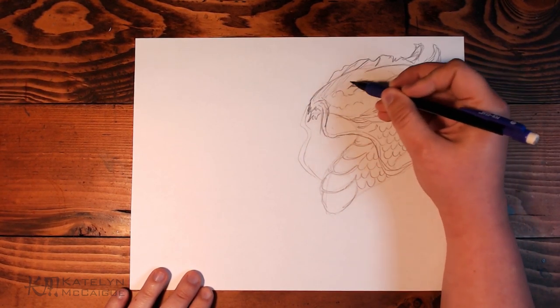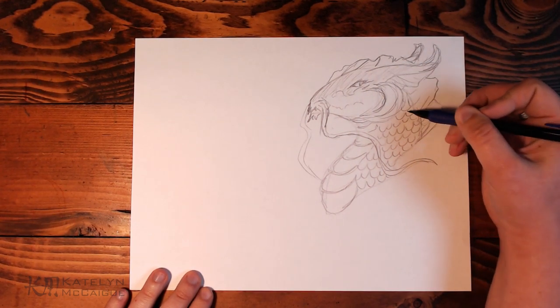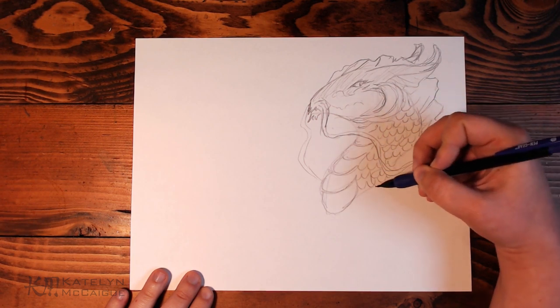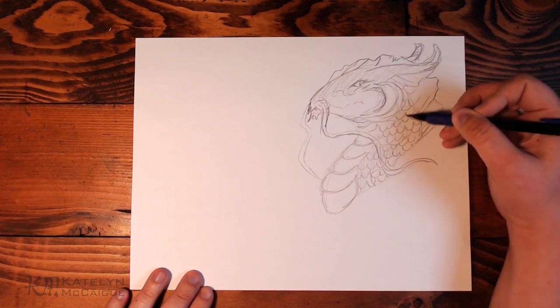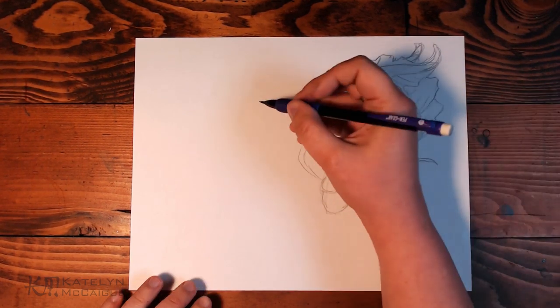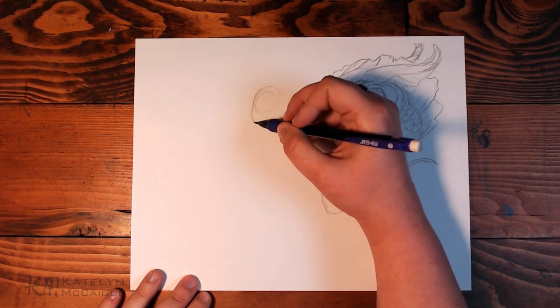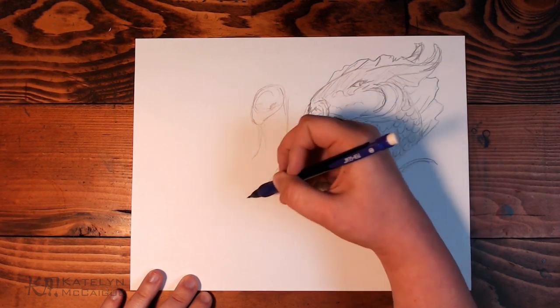I was thinking about making this look like a long Asian lung dragon that is maybe more water-based and has some aquatic dragon features as well. I tried that out with the head shape first because I love the whiskers on Asian lung dragons. I'm also trying to remember if koi fish have whiskers — I think they have smaller ones. You'd think I would know this by now.